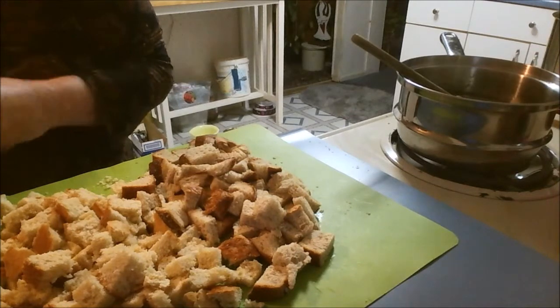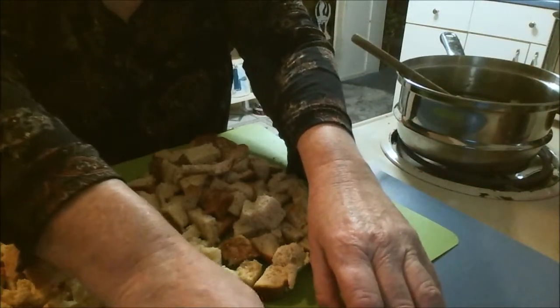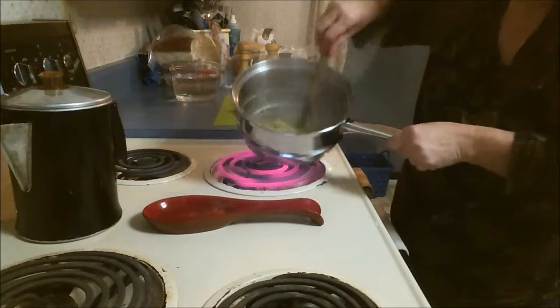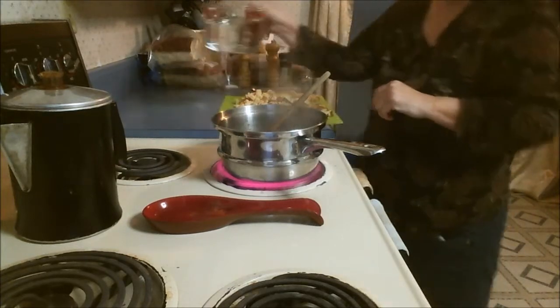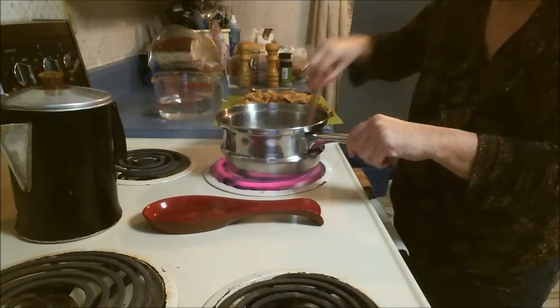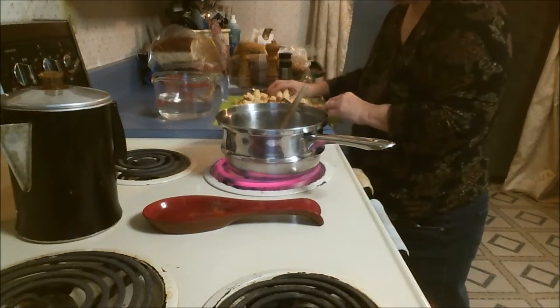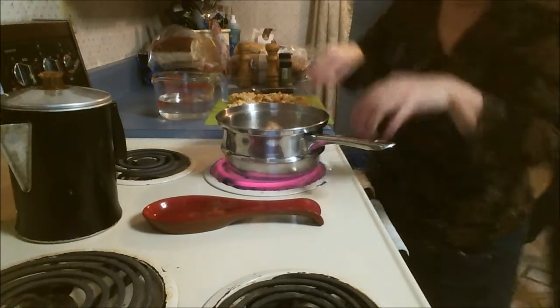This is a cornbread sage stuffing. Welcome back — my celery and onion are almost done, and this is how it looks in the pot. We're going to add a little bit of water, like two cups, then turn around and add the bread. I'm going to add half of the cornbread and half of the seven grain bread and stir that in.